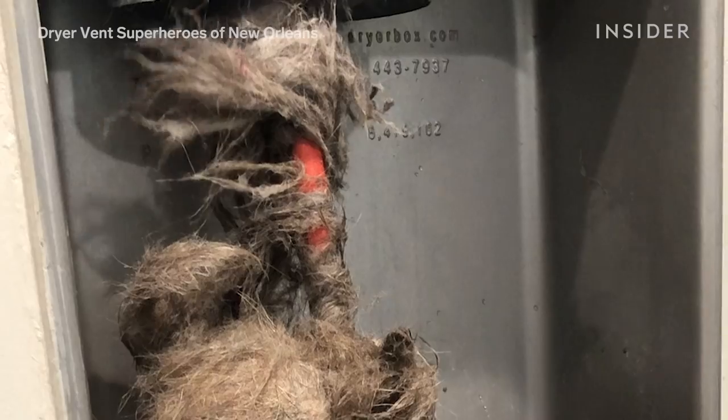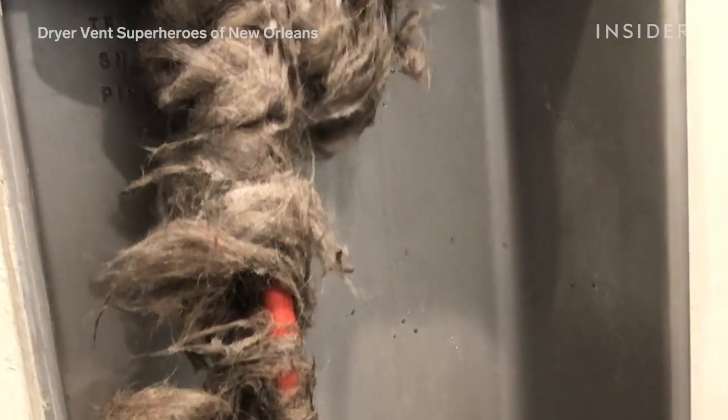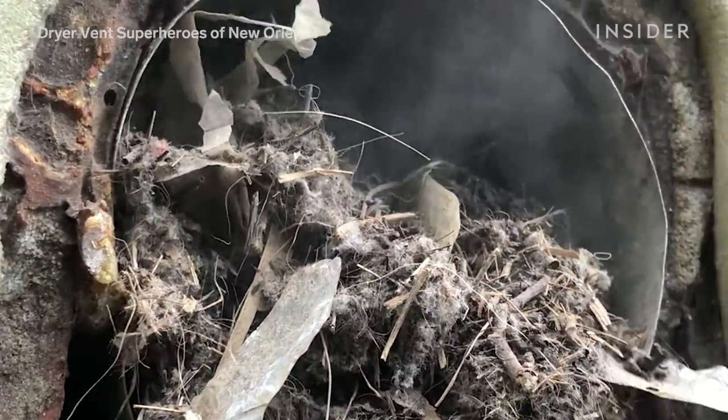It was literally just mounds of hardened pet hair and lint inside all the way to the exit. That exit had about four feet of bird's nest just compacted at that end because there was no vent cover — it was just an open tube. So it took us about two hours to clean the vent in entirety, get everything out. We scoped it with our little camera about six times, trying to make sure we got every little piece out of there.